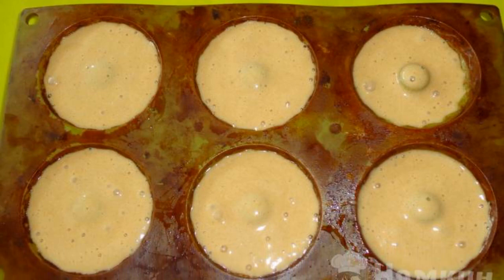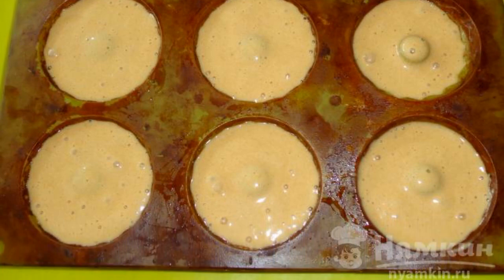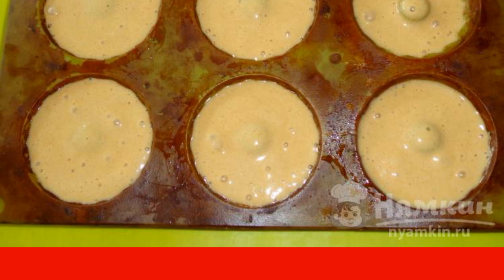Pour the dough into oiled molds. Bake in the oven for 25 minutes. Cool the finished cupcakes.